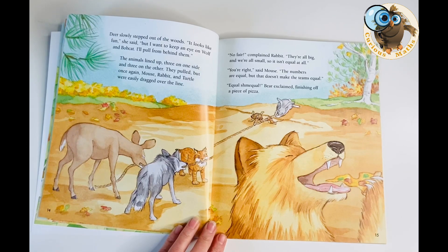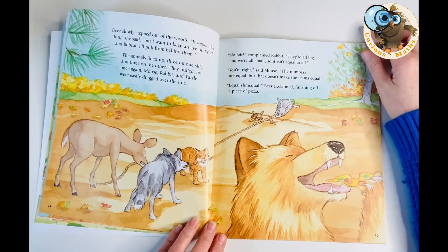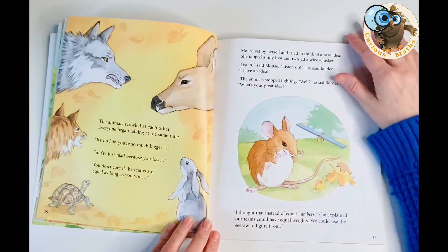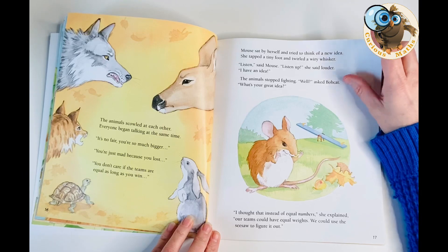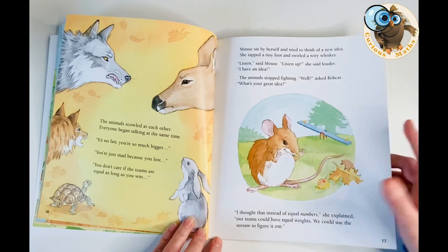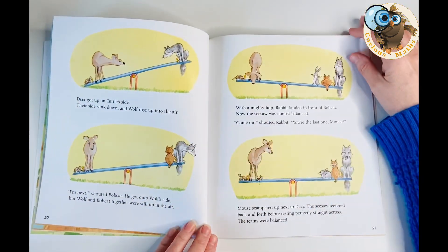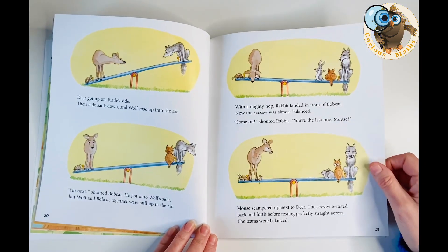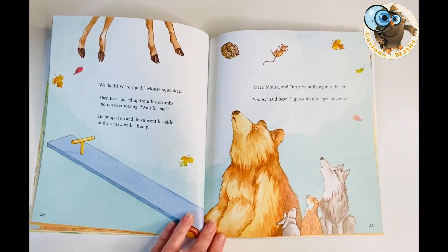Animals continue to join and they think about putting three animals on each side, but that doesn't make it equal either. Some animals start to get cross because they don't think it's fair, but mouse suggests thinking about the teams having equal weights and using the seesaw to help. They investigate lots of different ways to sit on the seesaw to make it equal, and once they have an equal team they'll have their game of tug of war. It's a really nice investigative book with so much maths you can pull out of it.